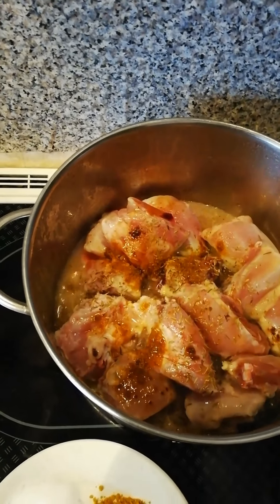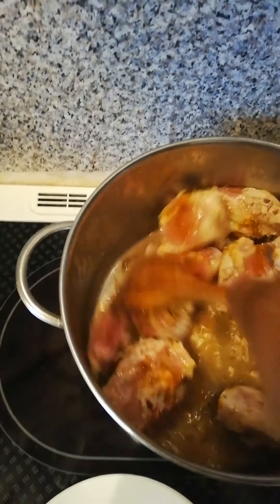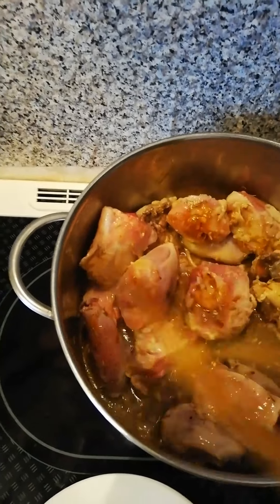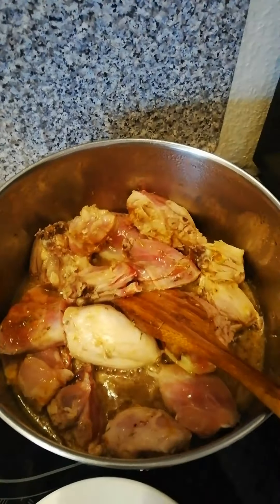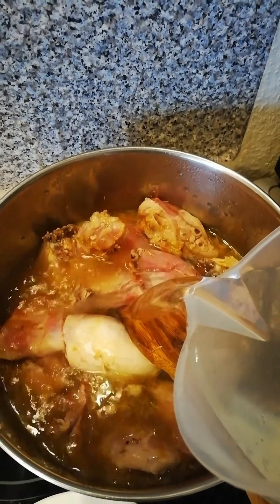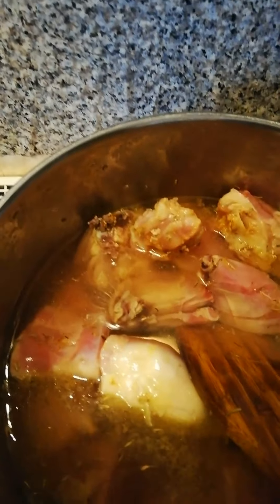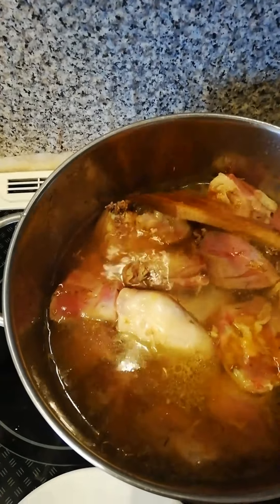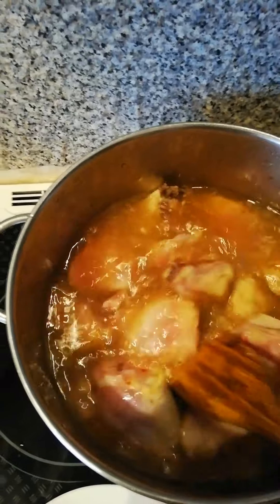After cooking for three minutes, now I'm going to be adding in water. I'll add in the water now, then cover it and let it cook for about 20 to 30 minutes.